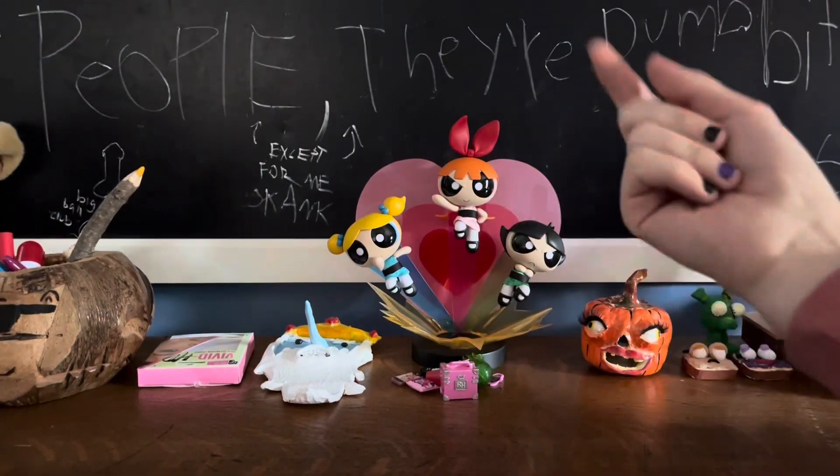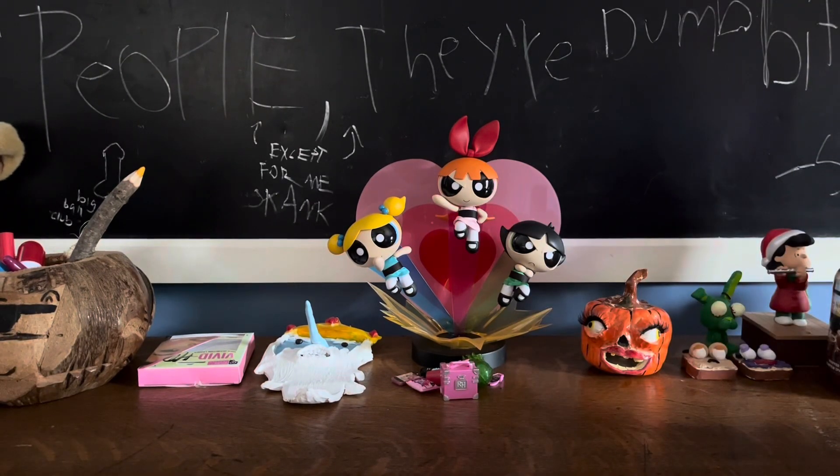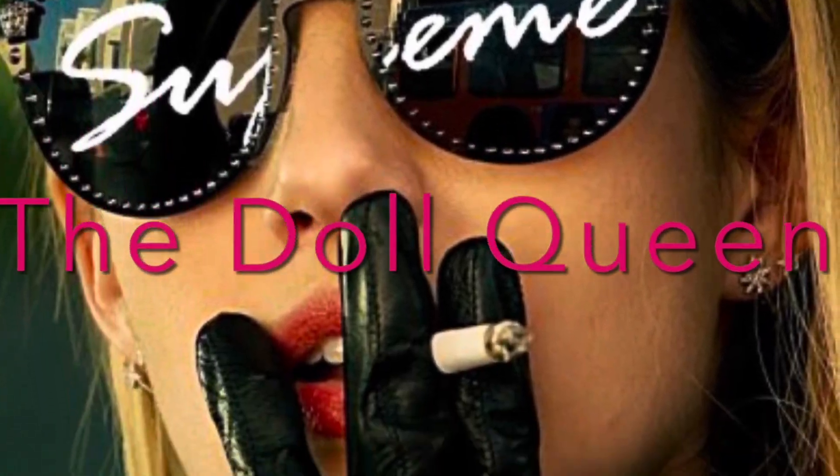Hey, it's Uranium Supreme, the Doll Queen, and welcome back to my channel. Because I'm the fucking Supreme!